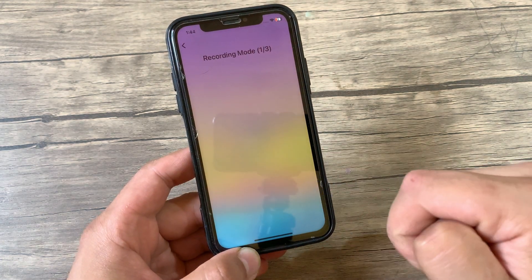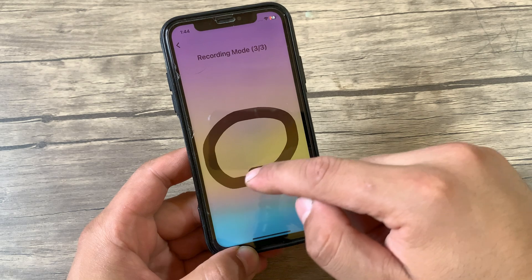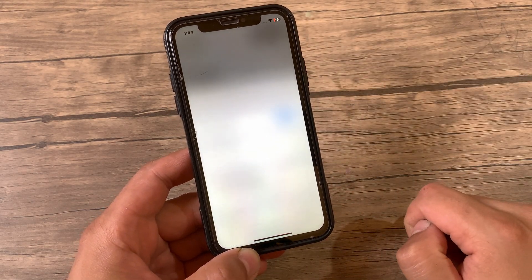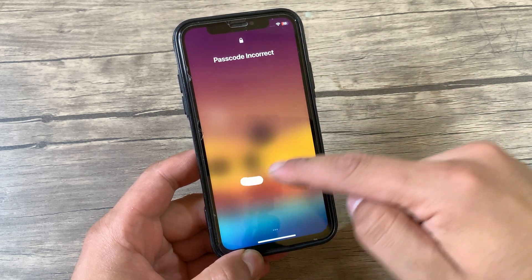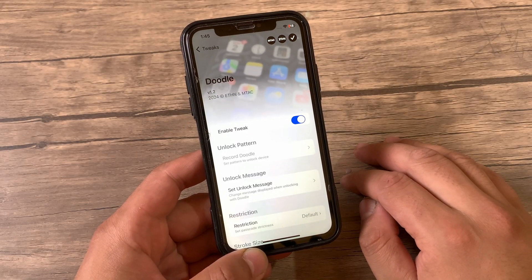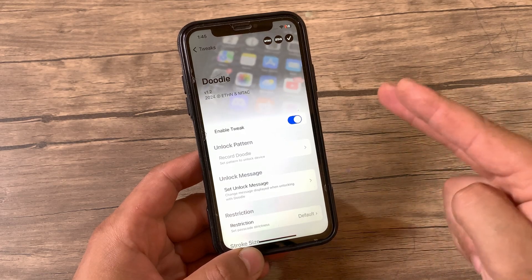I find myself easily impressed by this tweak. This is functionality that I always wished Apple would have by default, but even many years later that still hasn't happened. If you are interested in giving Doodle a try, you can purchase the tweak from the Havoc repo. With Doodle Tweak, your lock screen has never been more fun or interesting to use — it's a really good tweak that I recommend you give a try. So guys, this is our video for today, and as always if you enjoyed watching don't forget to like the video and subscribe to my channel for more jailbreak tweak videos. Peace out!